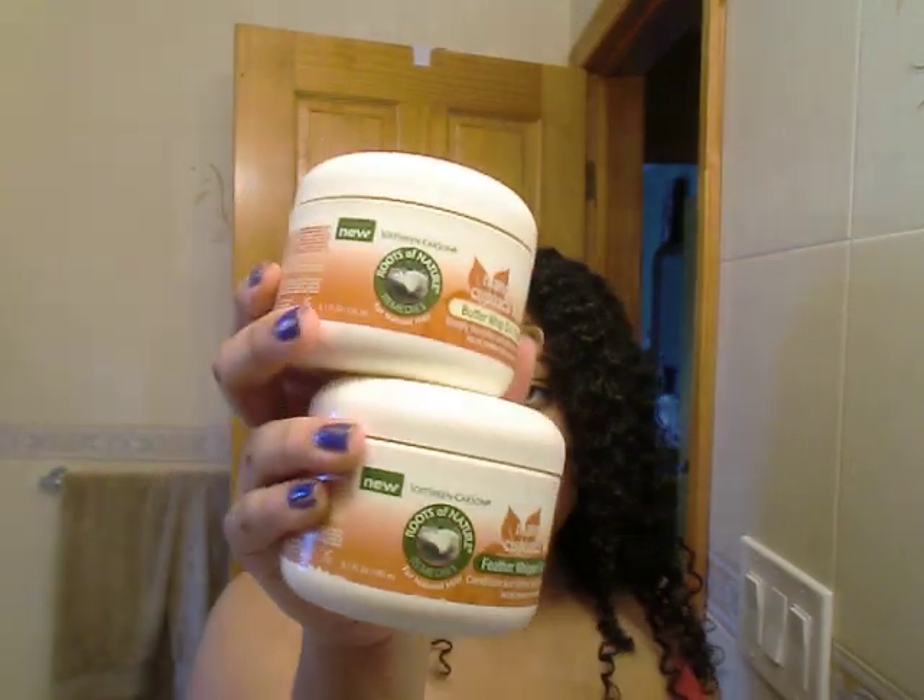I also got some makeup to show you — a little mini haul from yesterday and today. So these are the two items I have: the Mango and Oil Cupuassu Butter Whip Coil Cream and the Mango Oil and Cupuassu Feather Whip Curl Cream. Both of them were $6.49 each at the beauty supply.